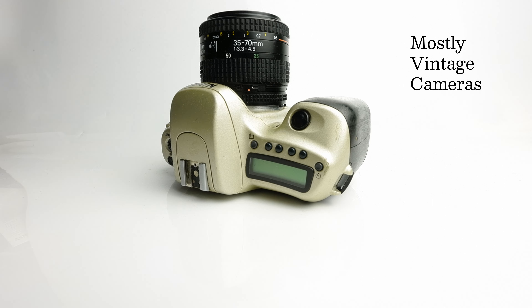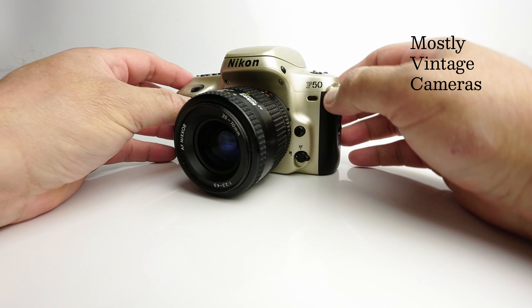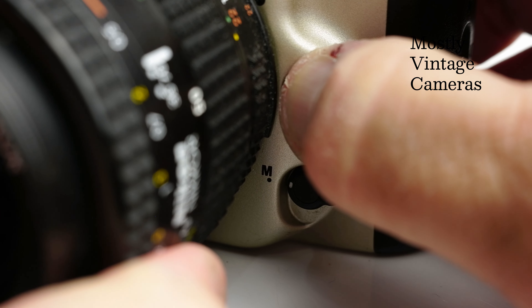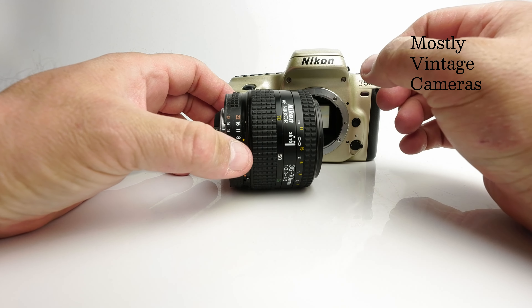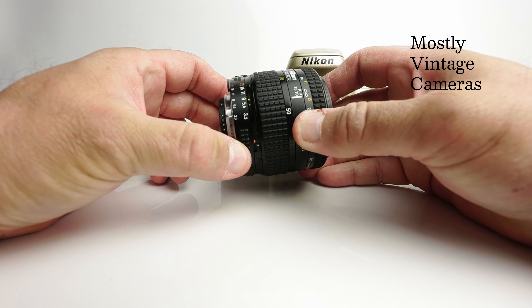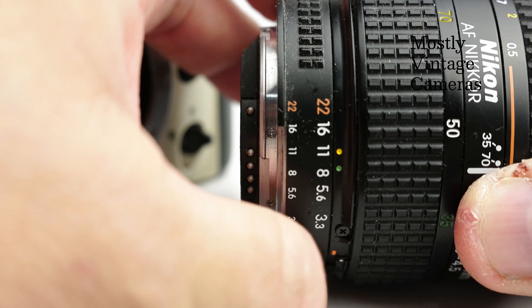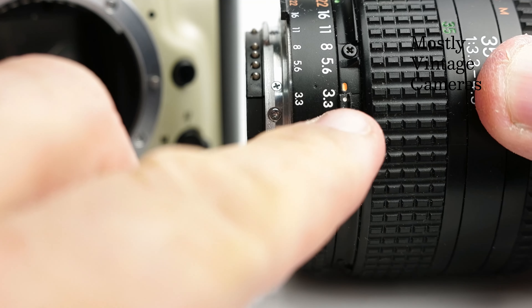Before we get too far into that, let's put the lens on. Being a Nikon, the lens goes on and off fairly conventionally but in the opposite direction. Press the lens release button here and we turn the lens the opposite way to most other cameras. It's important with this camera to note that all the aperture control is done from the camera body and not from the aperture ring on the lens. So we need to make sure the lens aperture ring is set to f22 — you can see that's colour coded in orange — and this little switch here is moved down to the orange marker which locks the aperture ring.